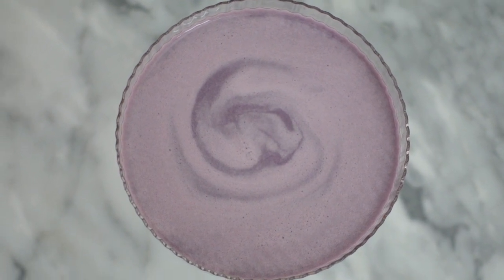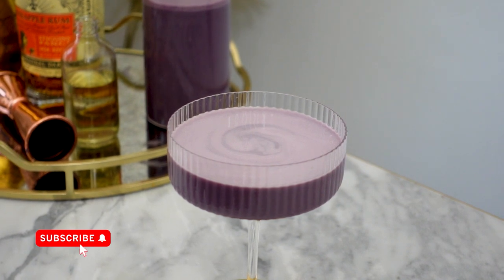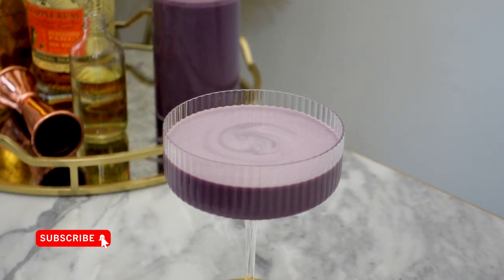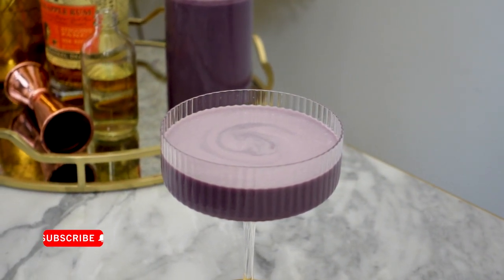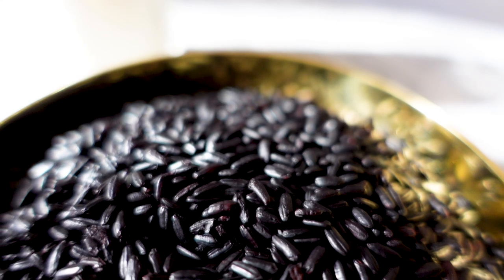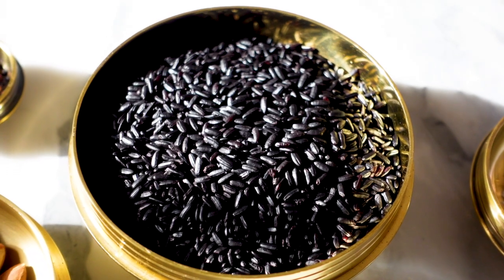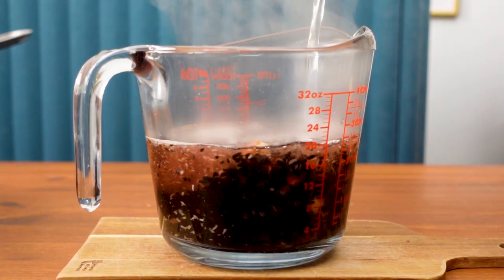With Valentine's Day coming up, I thought it would be a great time to share my forbidden love cocktail recipe. I'm sure there are countless cocktails with the same name, but this one is particularly well named due to one of its main ingredients: forbidden rice. This rice is naturally black in color, and when soaked in water it turns purple.